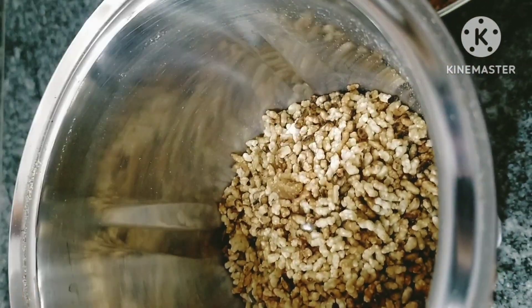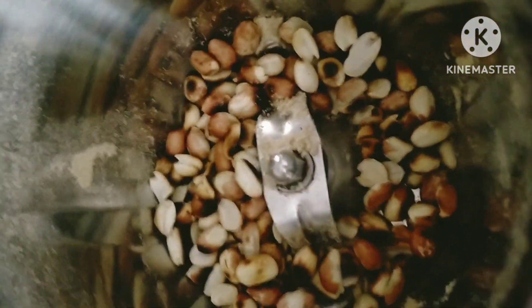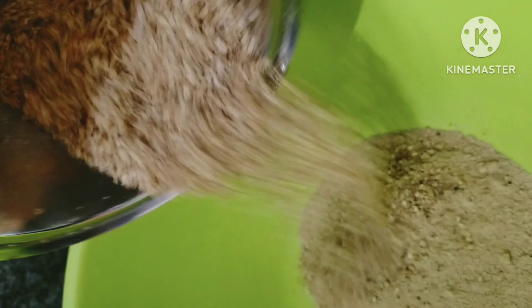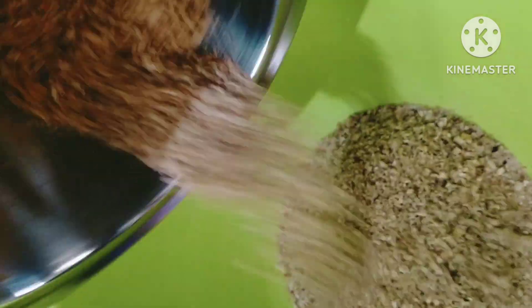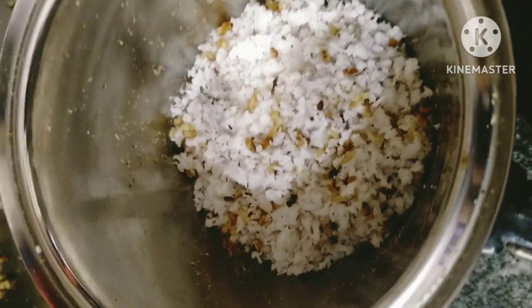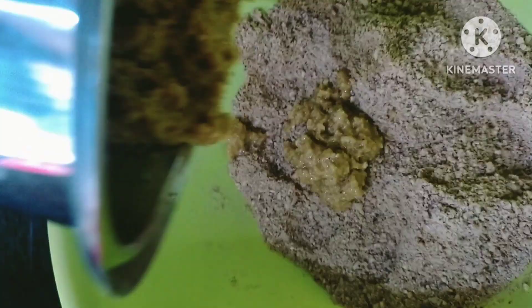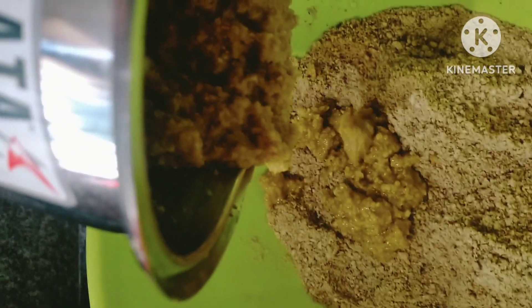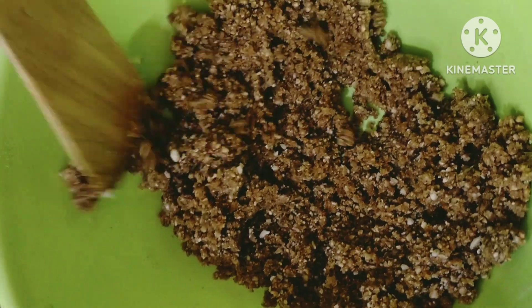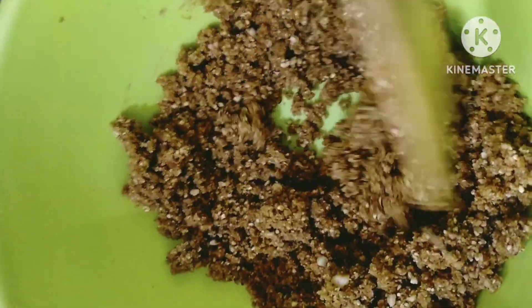Put the garlic in the pot on the top and turn the garlic in the pot. Then add a bowl and add 1.5 bowls.